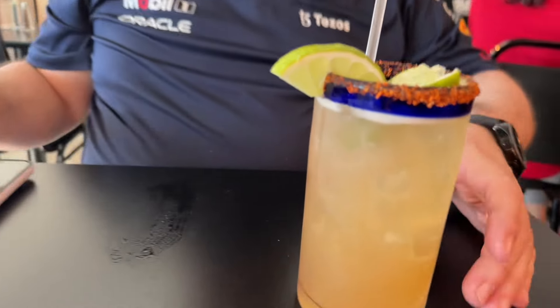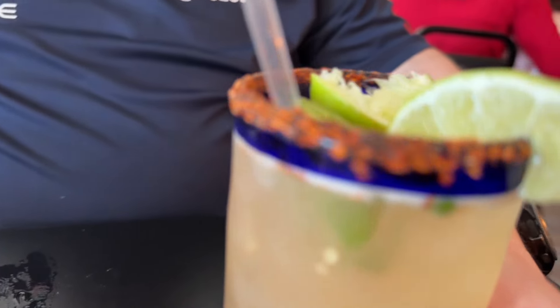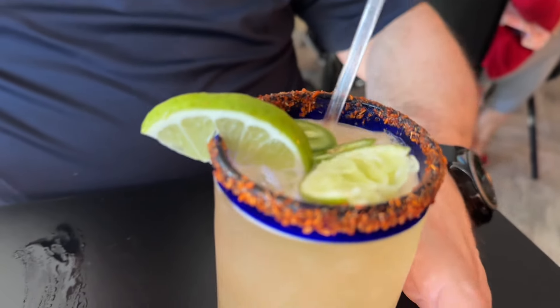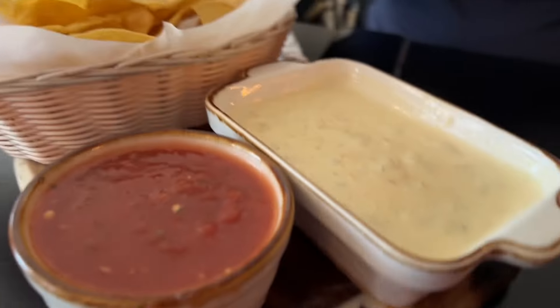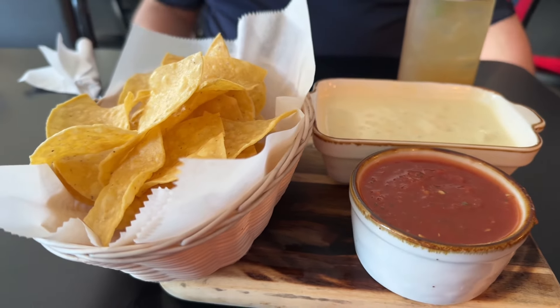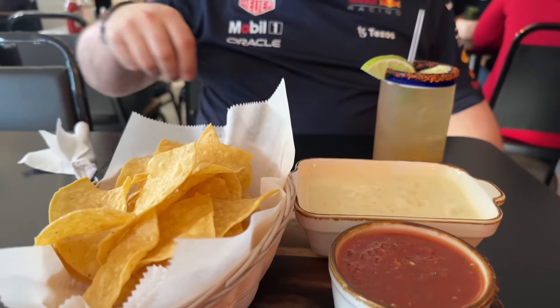The drinks have arrived. A nice Texarcan margarita — El Mexicano — with some spicy tajin around the rim. It is spicy! And over here we've got our queso dip, also for a starter, with extra thick and extra rich cheese sauce.